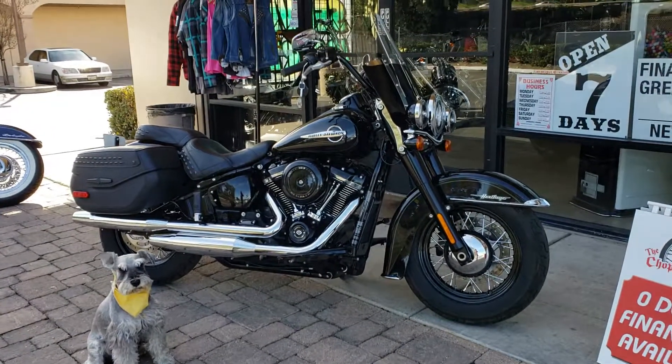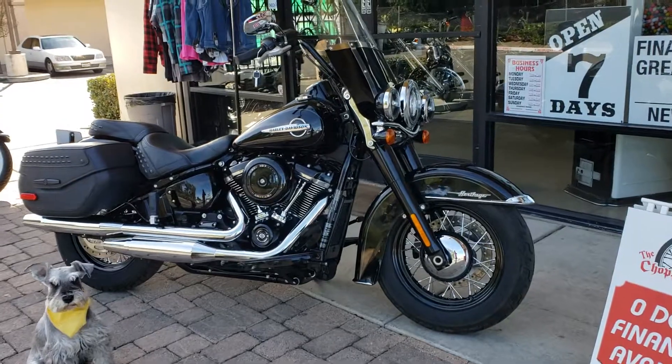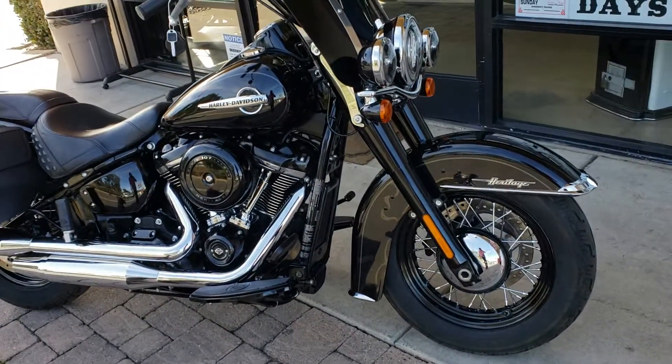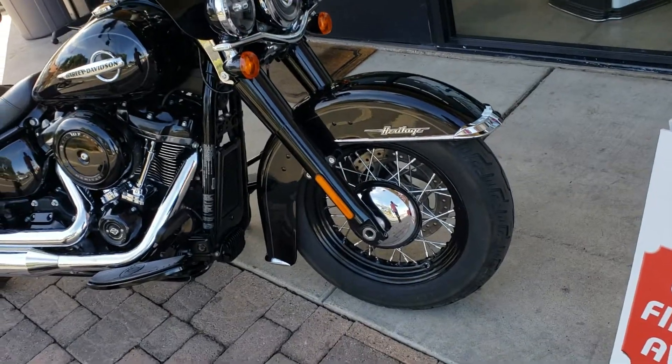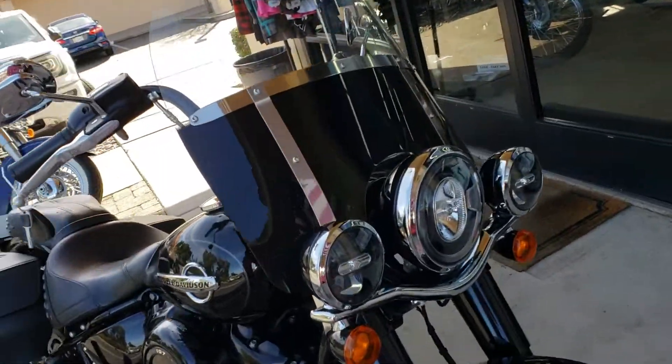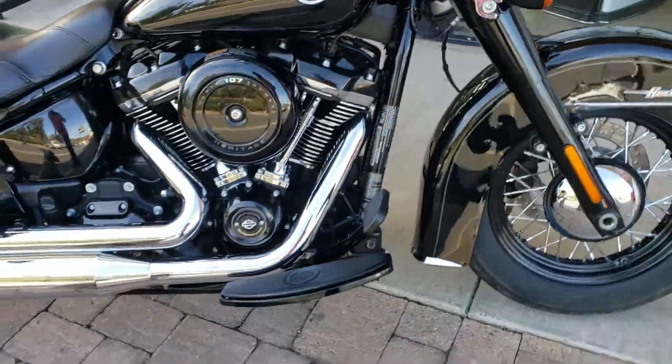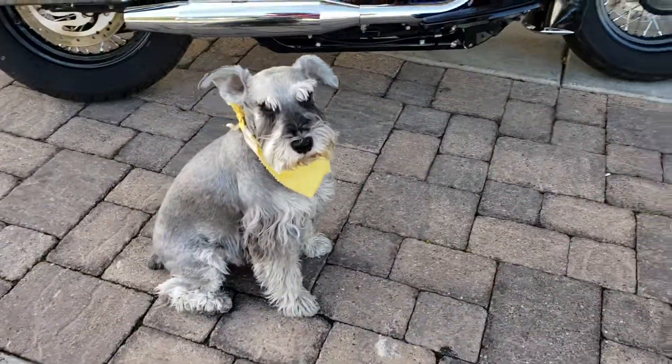This is one good-looking bike — 2018 Heritage 107 Milwaukee, the Black Edition. Everything's all blacked out: the wheels, the forks, the windshield. Look at them George Jetson lights. Big old 107 Milwaukee. Stu is a little fond of this one.